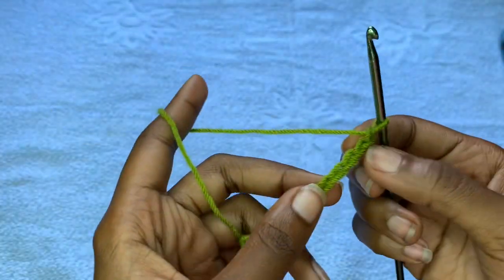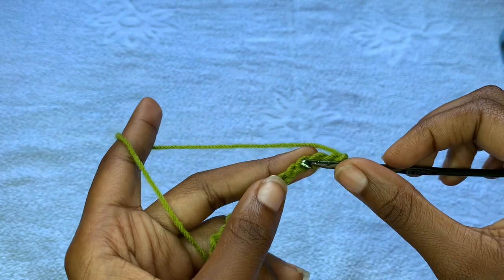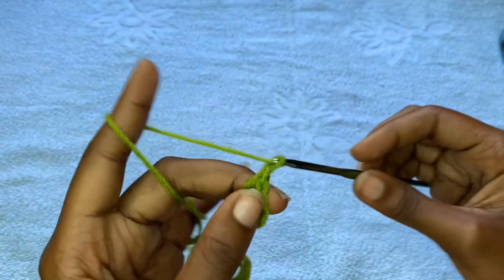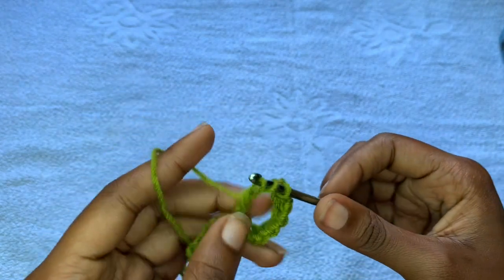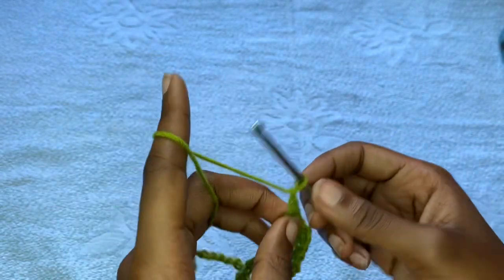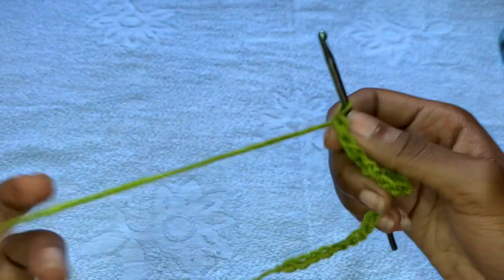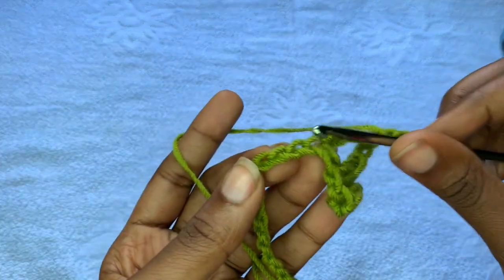After that, count to the sixth stitch or the sixth chain. Yarn over once, yarn over twice, go into the sixth chain with a treble crochet. Chain one, yarn over twice, skip one chain, go into the next with a treble crochet. Continue this to the end of the chain: chain one, yarn over twice, skip one chain, go into the next, pull up a loop, yarn over pull through two, yarn over pull through two, yarn over pull through two. Chain one, skip the next — continue doing this to the end of the chain.